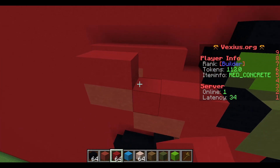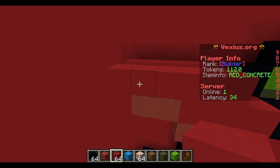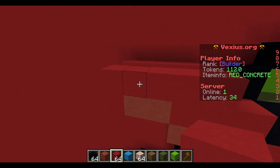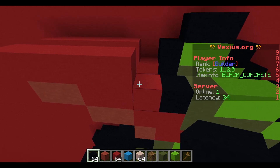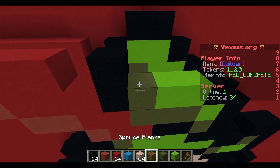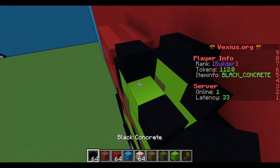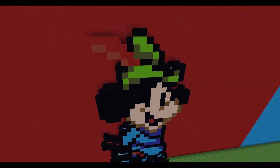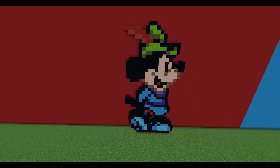Your next layer: place down four red concrete and extend an additional one out to the left, for a total of five red concrete. Continuing to the right, there will be an airspace, black concrete, two lime concrete, and then a black concrete. Place two black concrete on top of that.